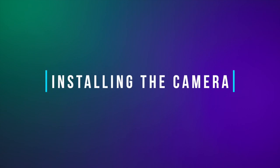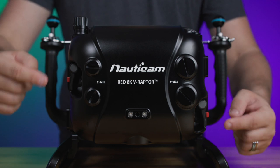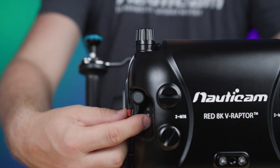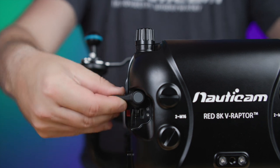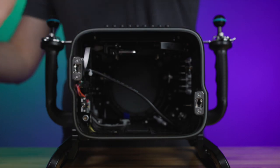You'll want to first begin by installing the camera. You'll find two housing levers located on each side along the back of the housing. Simply push in the red buttons, move both housing levers outward into the release position, and remove the rear of the housing.